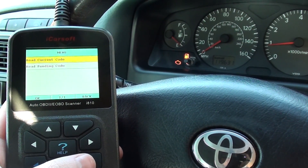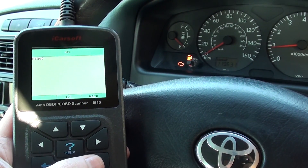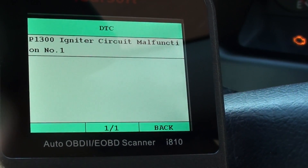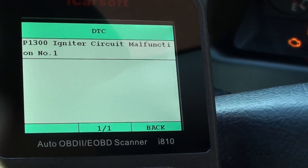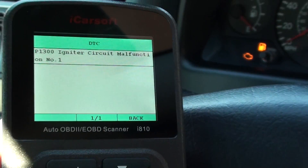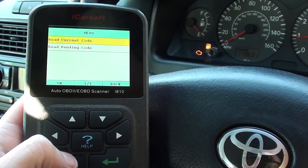So first of all, here is the fault code we got: P1300 — ignition circuit malfunction on number one. That gave us the information we needed to change over the ignition coil. So what we'll do is click back to that and now erase the trouble codes.